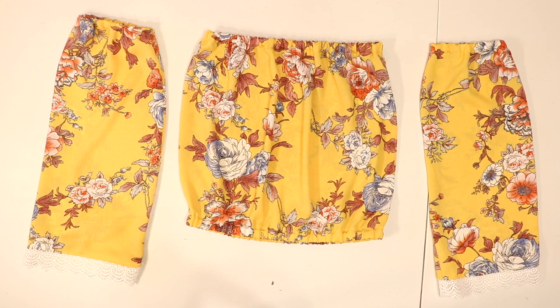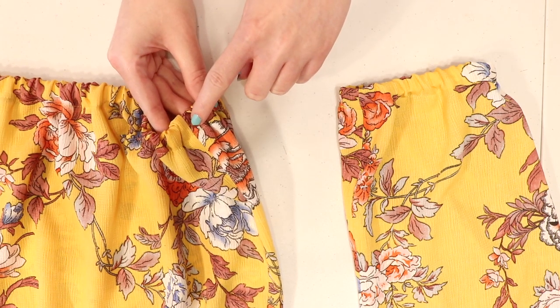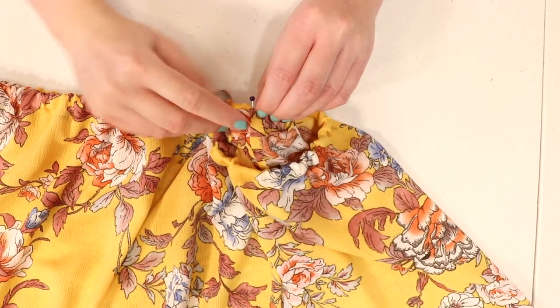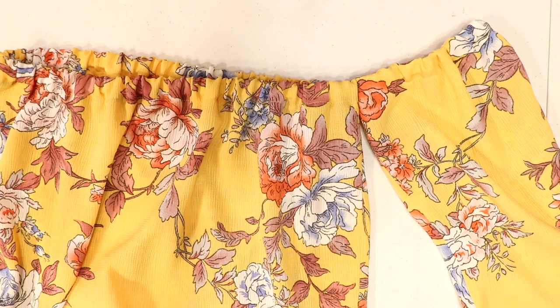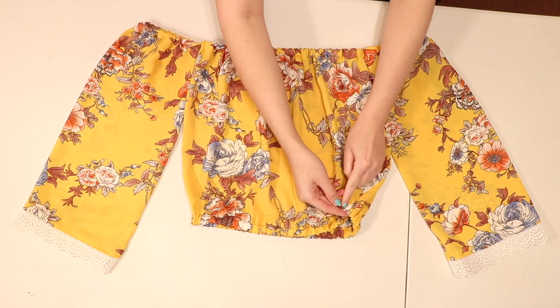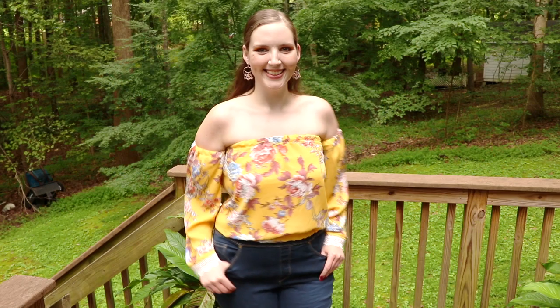To attach the sleeves to the bodice, turn everything right side out. Grab the top of the bodice right at the side seam and grab the top of the sleeve at the side seam as well, match up those seams, and pin them together. Sew several rows of stitches right over the elastic to join the pieces together, and repeat to attach the other sleeve. Those stitches will help prevent the elastic on the top of the bodice from getting twisted. To keep the bottom edge from twisting, sew a row of stitches right over the elastic on both side seams, and sew a row on the outside edge of each sleeve as well.